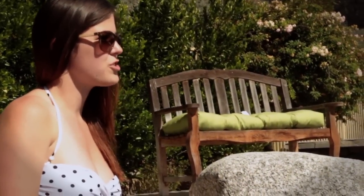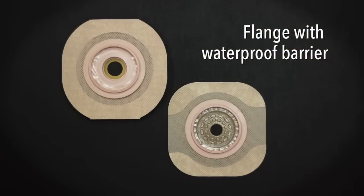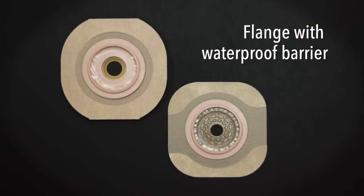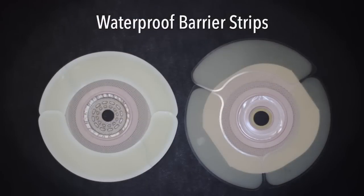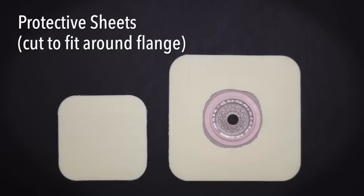The first important thing you should know is if your flange has a waterproof barrier attached to it or not. If your skin does not tolerate waterproof barriers, or if your flange does not have one, there are other things like strips and seals that you can use to waterproof your ostomy flange.